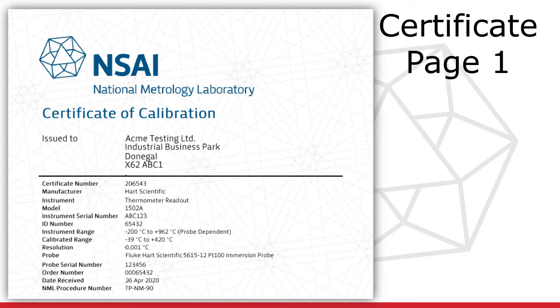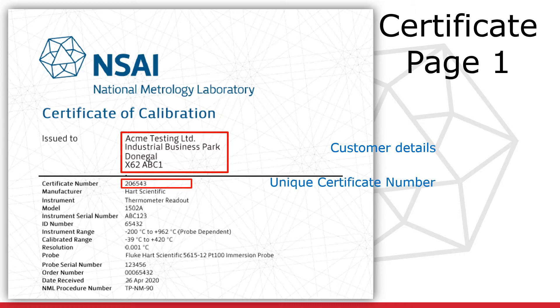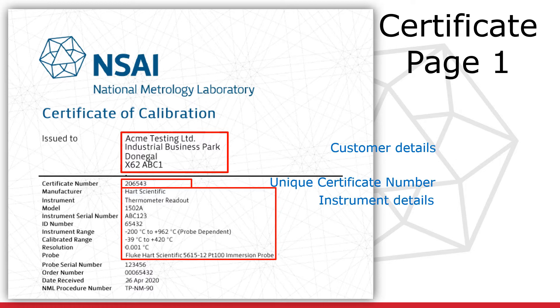The first page of the NML calibration certificate contains details of the instrument and customer. In this section, you can see the name and address of the customer. This is followed by a unique certificate number. The first two digits of the certificate number indicate the year in which it was issued. Under the certificate number are the details of the instrument to be calibrated, also known as the unit under test. A unique instrument ID will also appear here, which may be a serial number or an identification assigned by the customer.